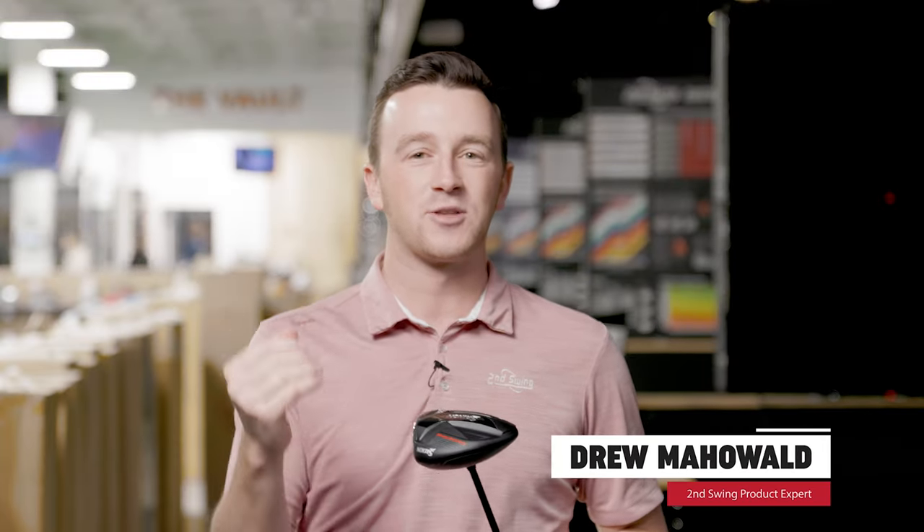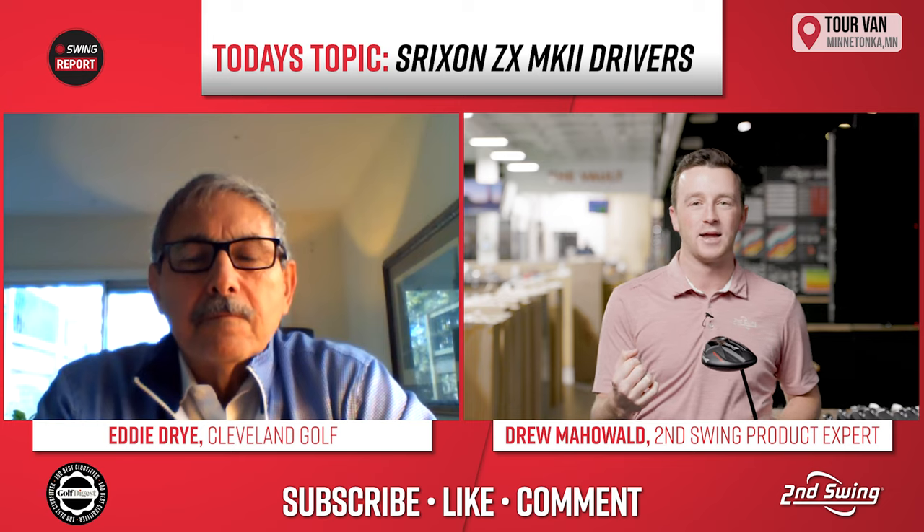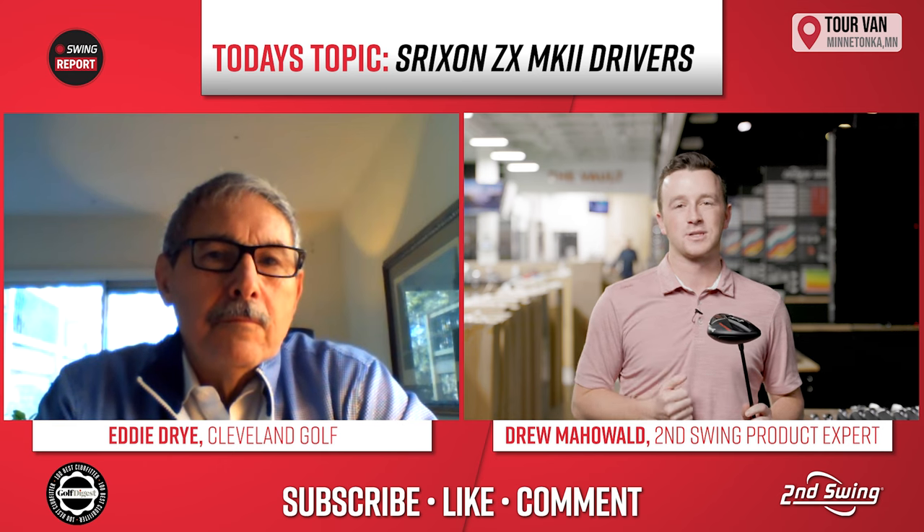Hey golfers. I'm Drew Mahol from Second Swing Golf. Today we have a very special guest with us to talk about the new Srixon ZX Mark II drivers. Big new release from Srixon. It's Eddie Dry — he's joined us before on the channel. We're very excited about the new Srixon drivers.